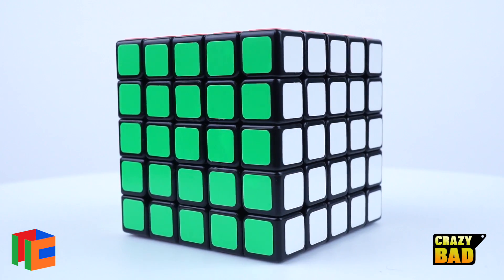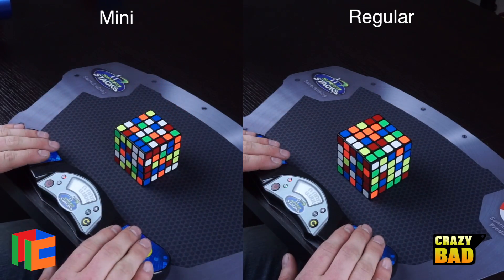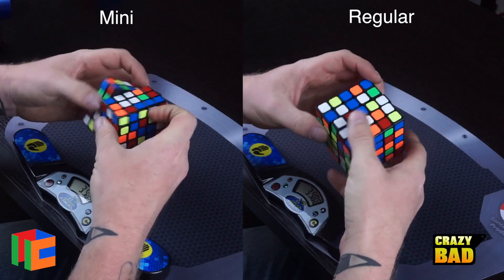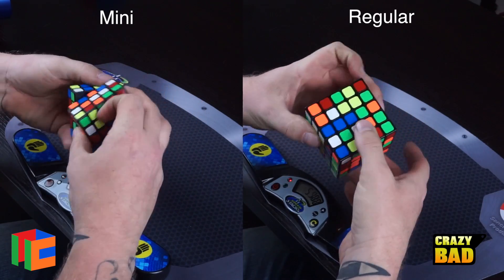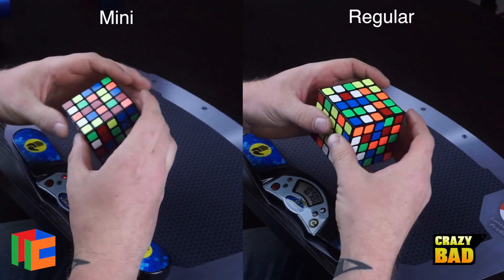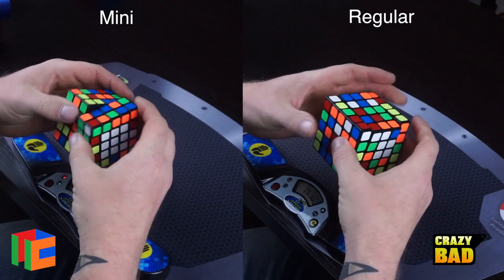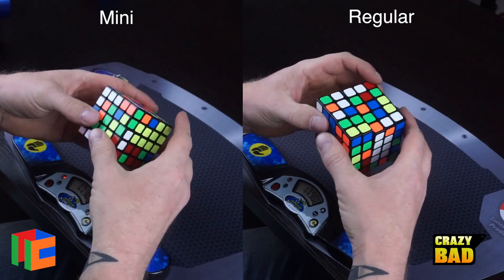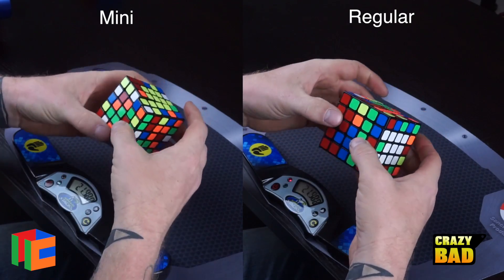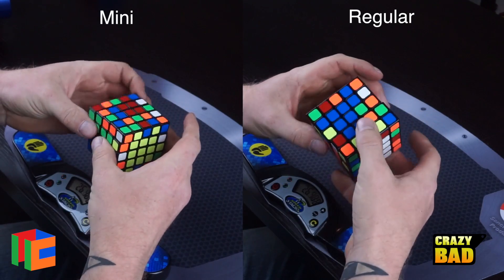I'm showing solves with the Shengxiao Mini on the left and the Shengxiao Wind, the regular size, on the right. I tensioned and lubed the mini but left the regular size stock. The tensions were a little too tight, making the outsides grindy, so I loosened them about half a turn on each side, which really opened up the layers and allowed it to move much better.